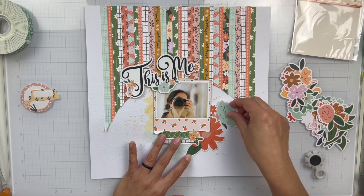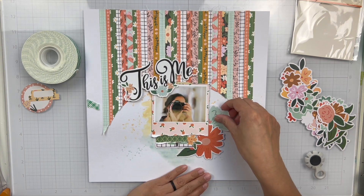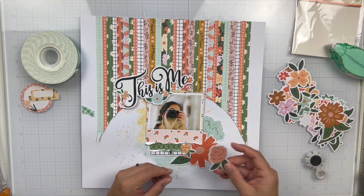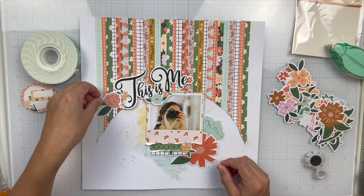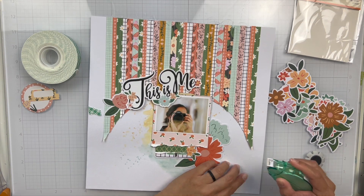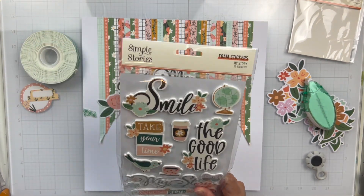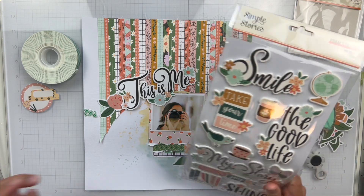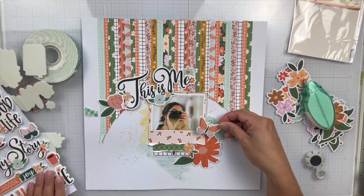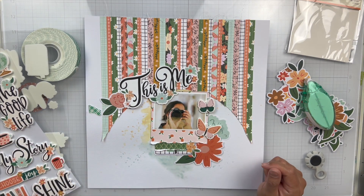Next I took the floral bits pack and pulled out some of the floral pieces to start building an embellishment cluster to the right of my photo. I'm going to tuck in some of those, and then I'm also going to add some to the left and right side of my title to kind of highlight it a little bit and draw your eyes over there. Going through the foam sticker sheet, I did see some butterflies that I wanted to add, so I'm going to add those onto my photo and then have the other one going up the page.